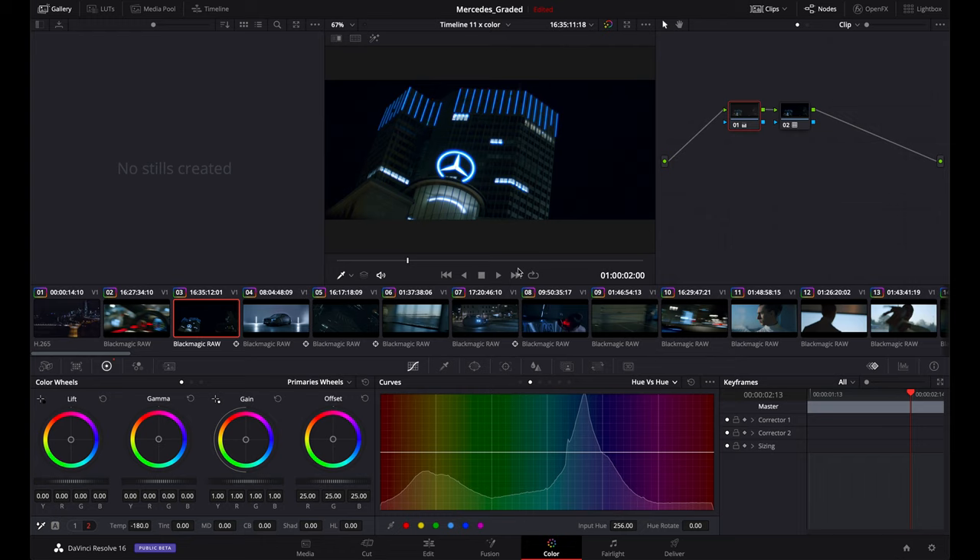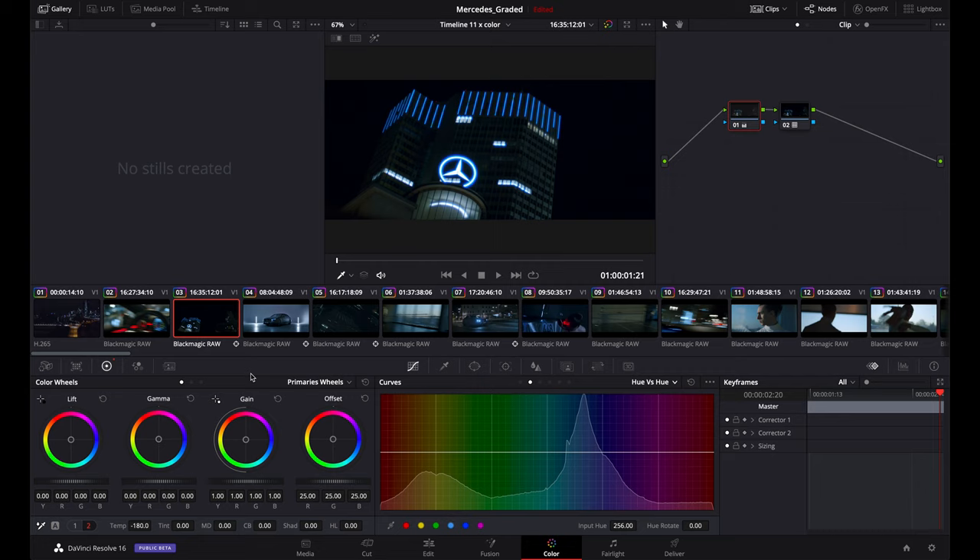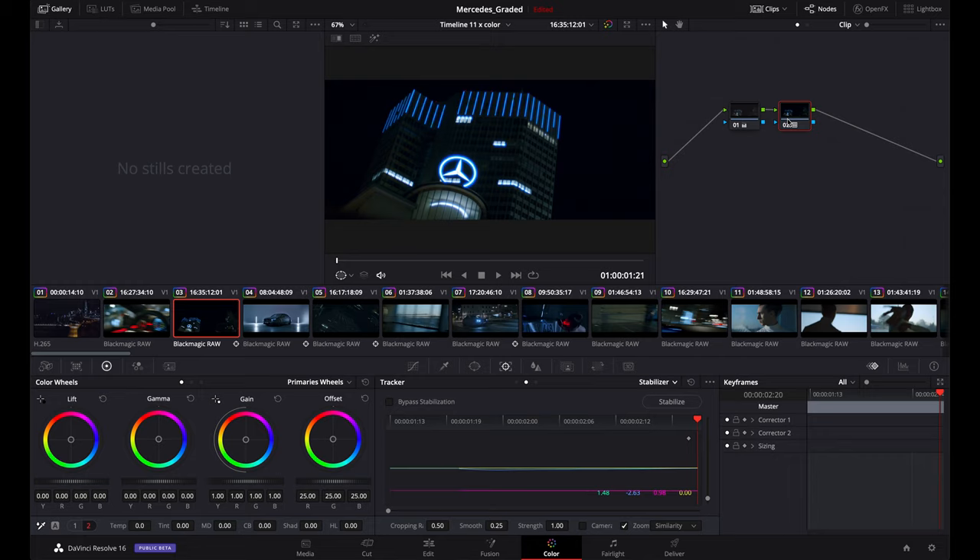This next one we shot with the Blackmagic on the gimbal outside of the car. I stabilized it a little bit since it was too shaky, and then we have our Natural REC 709 and basic adjustment. That's why I try to capture shots the way I want them — I try not to think 'I'll fix it in post.' Just capture it in the best way possible. The only thing you have to do in post is apply a LUT, convert to REC 709, do your basic adjustments, and call it a day. It saves you so much time and hassle.